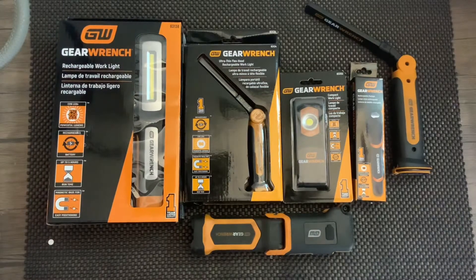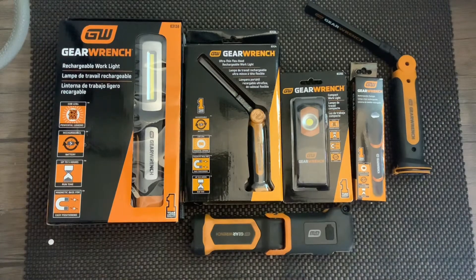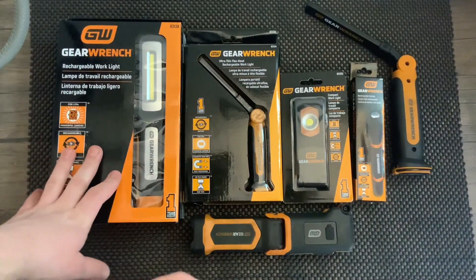How's it going everybody, Vermont Tool Company. We're back with our work lights from Gear Ench — we got six of them in stock. First one we're going to start off with is our rechargeable work light, part number 83138.